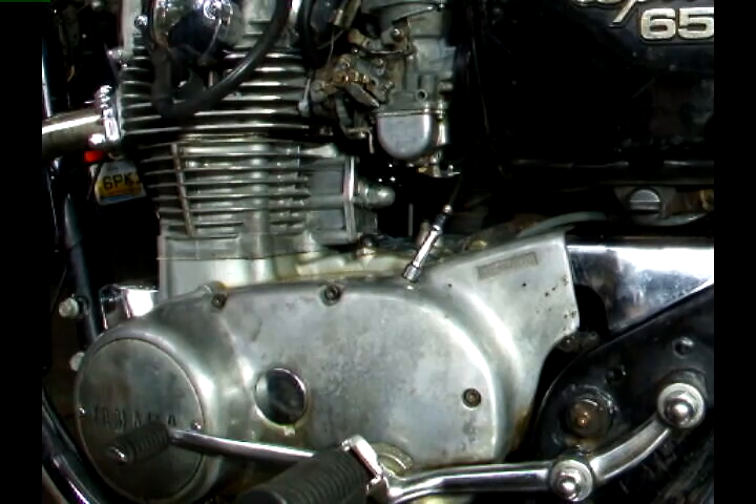In this video we're going to show you how to do a cam chain adjustment on a Yamaha XS650. This adjustment should be done periodically — check your service manual for how often you need to do it. You should also adjust your cam chain before you set your points, or your readings will be all over.